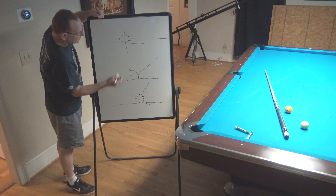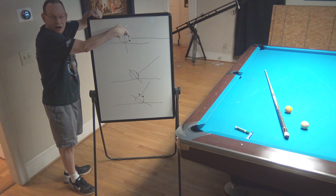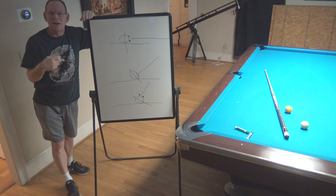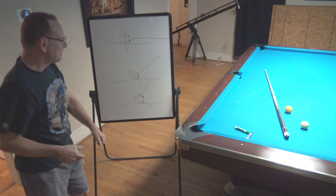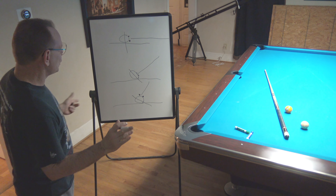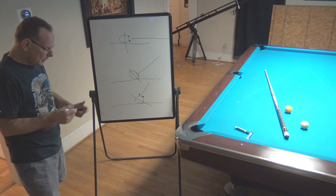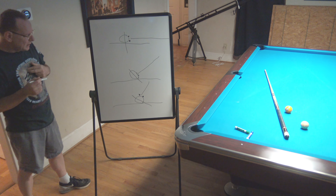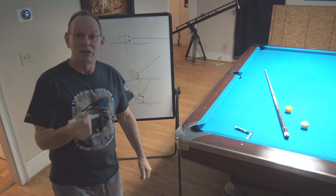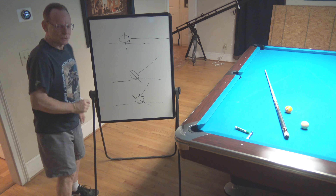So if you look at this — with a level cue, that spot was top. But now, because the cue is jacked up, that same exact spot on the cue ball is now bottom English because of perspective. This is a really key concept, and it comes into play in several advanced shots: jump shots, masse shots, and swerve shots.